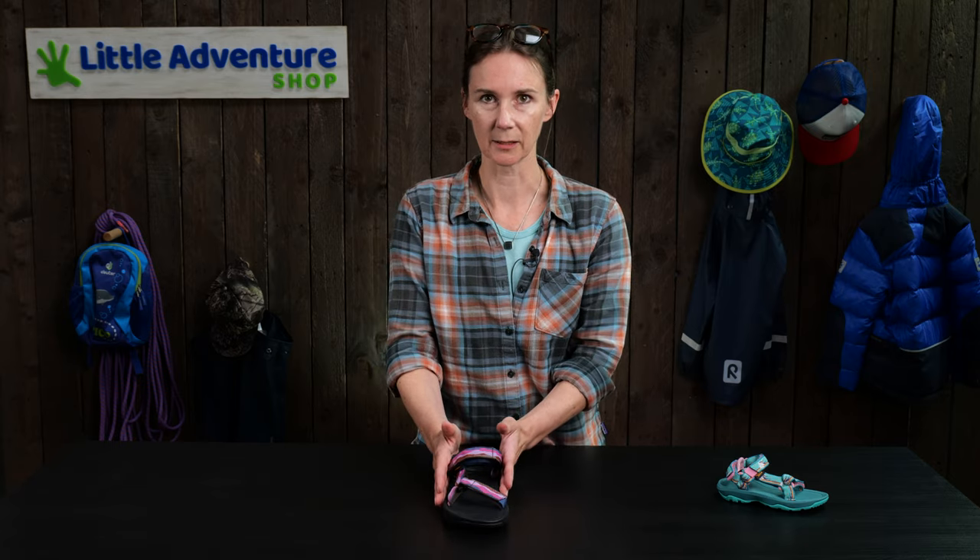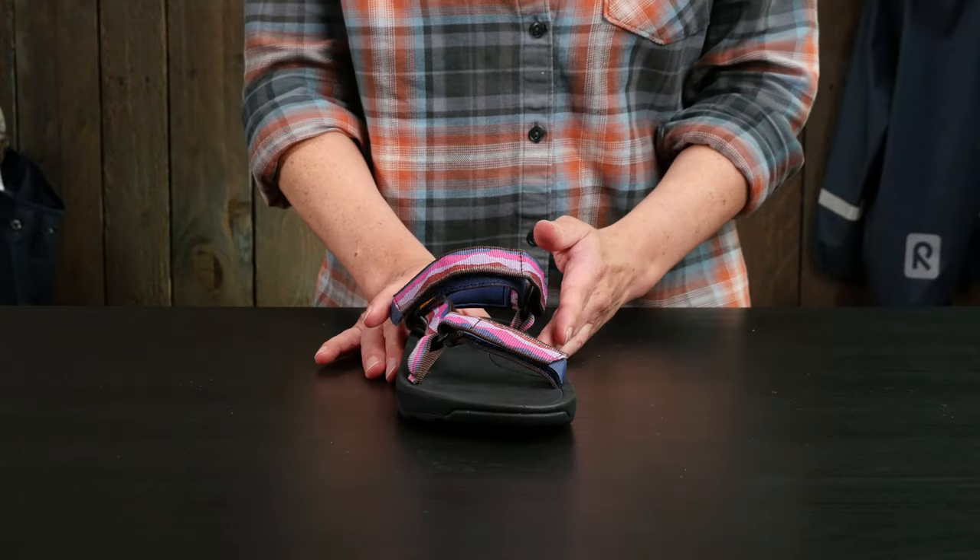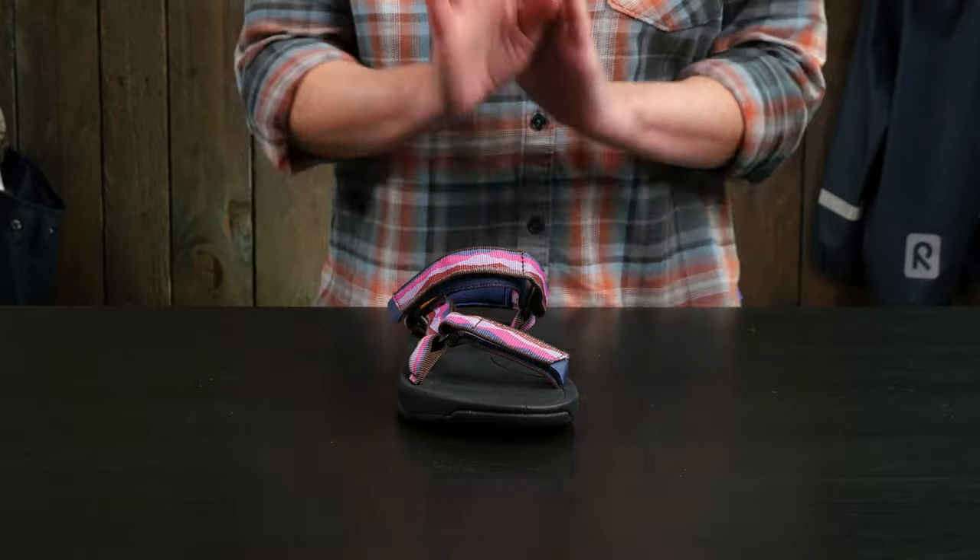So there we go — a classic open-toed sandal, the kids Tiva Hurricane sandal, great for the beach and great for running around in. I hope you liked this video; if you enjoyed it please hit the like button, and if you'd like to see more videos like this subscribe to our channel. Many thanks!